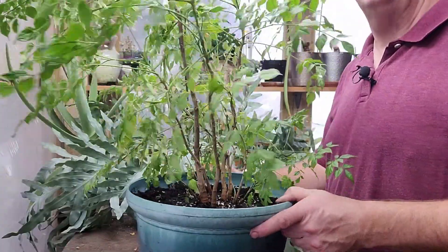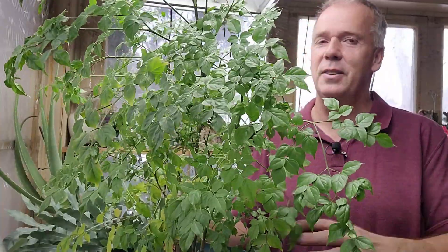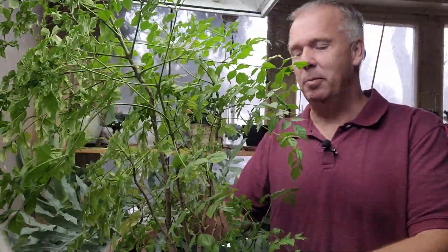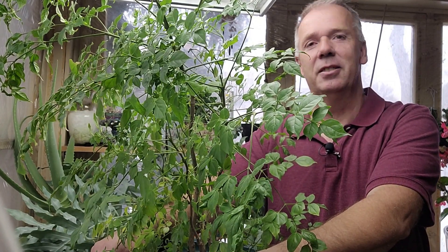We have now successfully transplanted my wife's favorite house plant. Thanks for watching this video. Hopefully you've learned something. If I can ask, hit that subscribe button. Until next time, this is Gary with Successful Gardens — and remember, let's get growing.